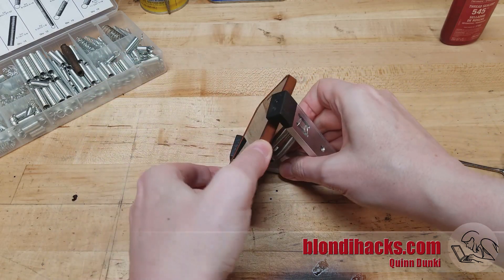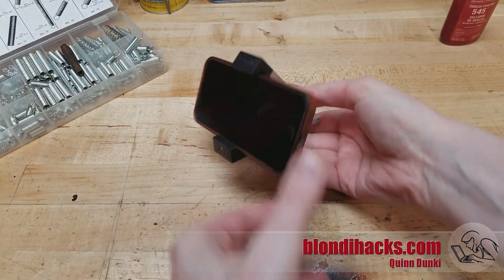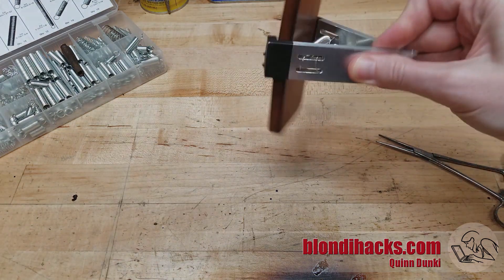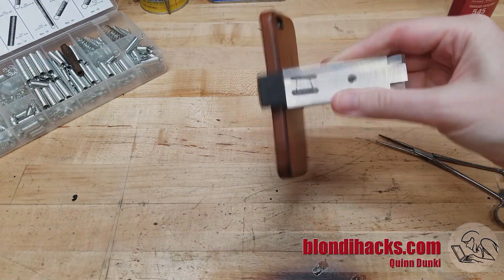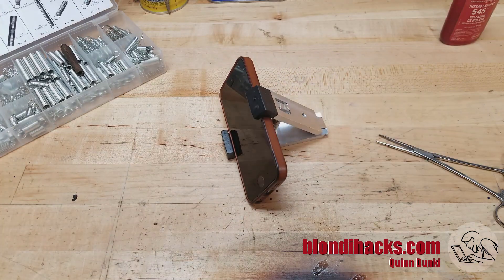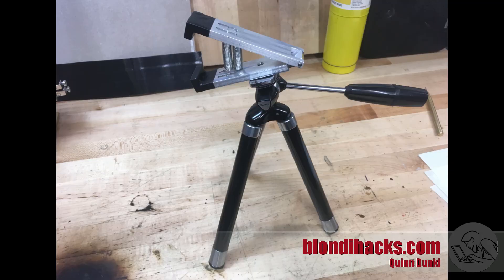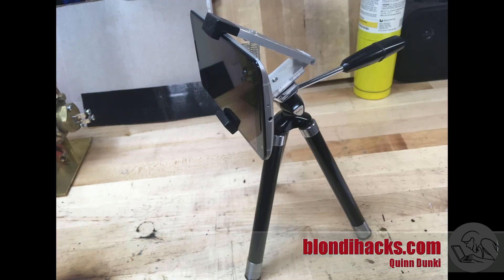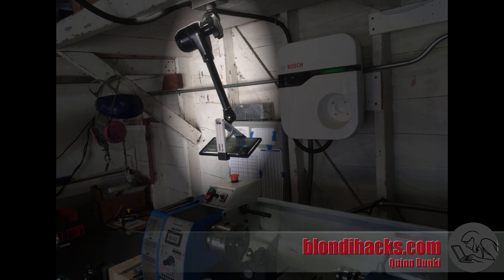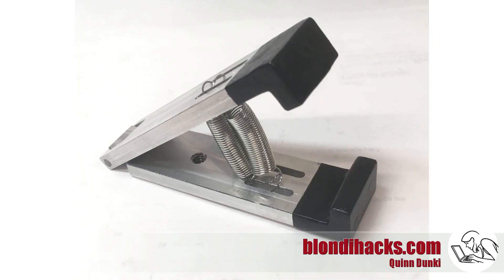Quick test on an iPhone SE — works great. It's actually very secure; even without a case I've never had a phone fall out of it. Some use cases: you can see it mounted on a tripod, holding a Note 8 in portrait or a Nexus 6 in landscape. You can also use it on a Noga arm to mount cameras anywhere you want.